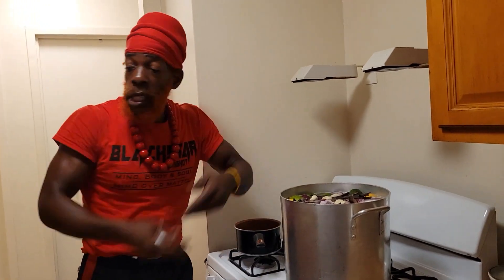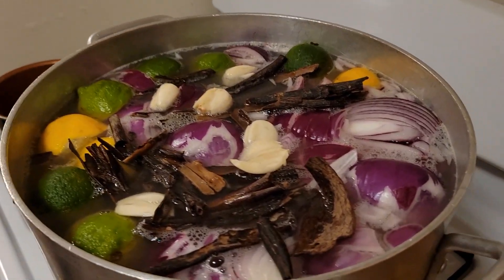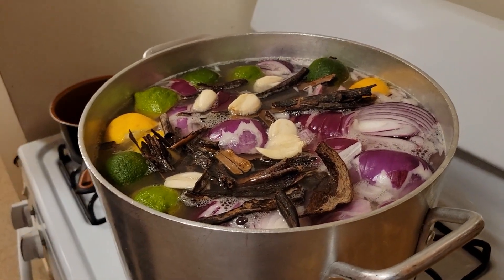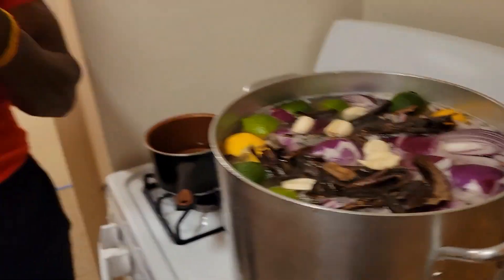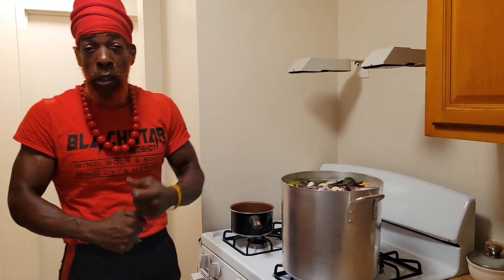Look in here, guys. You see all of this, guys? Counteraction! When you step up into Red's Kitchen, today here I'm making a toxin remover. Take toxins out of the body. It's important to remove toxins out of the body.